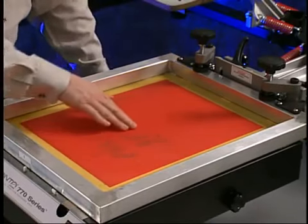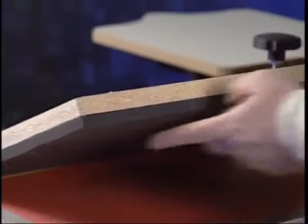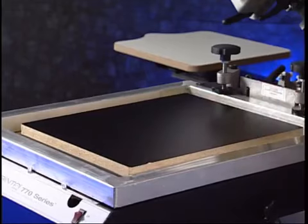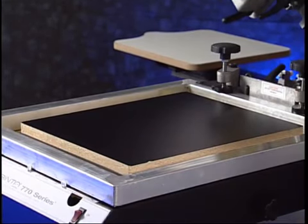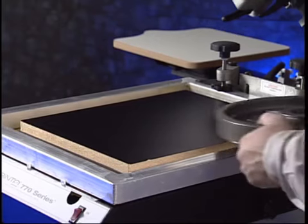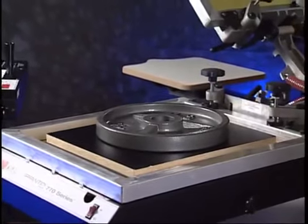Once the screen is securely in place and flush against the exposure unit, lay the opaque exposure board on top of the screen surface, foam side down. This is the same board used as a build-up board when applying the capillary film. This board keeps light from dispersing around your image as it exposes, and provides weight to ensure intimate contact between the screen mesh and the film positive. A weight of 15 to 20 pounds should be placed on top of the board to ensure proper contact.